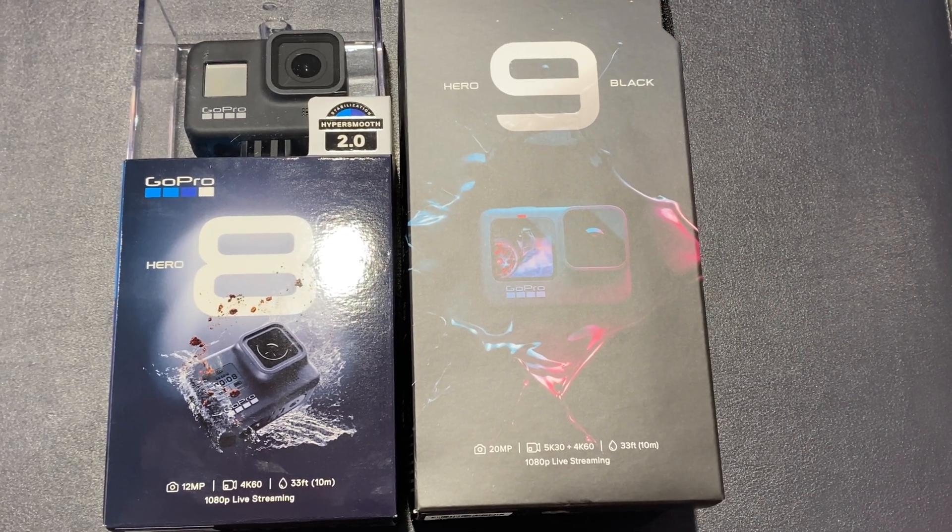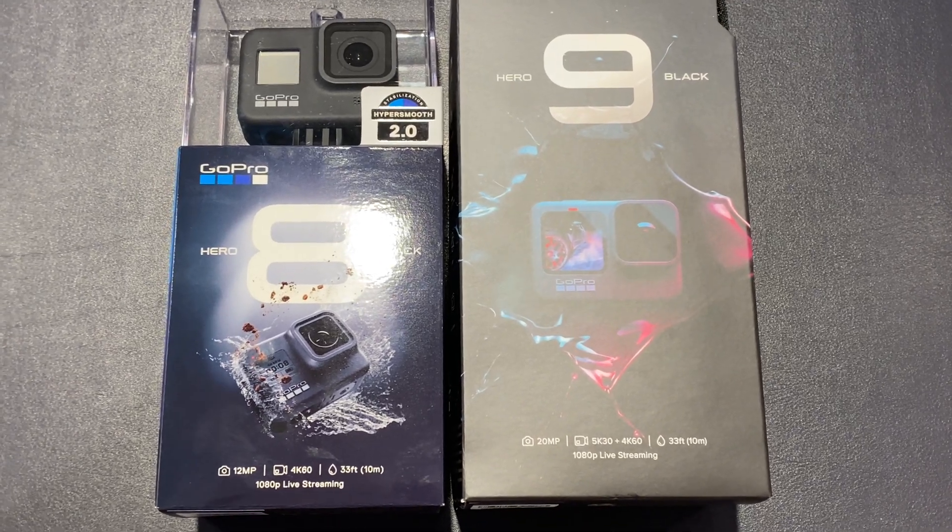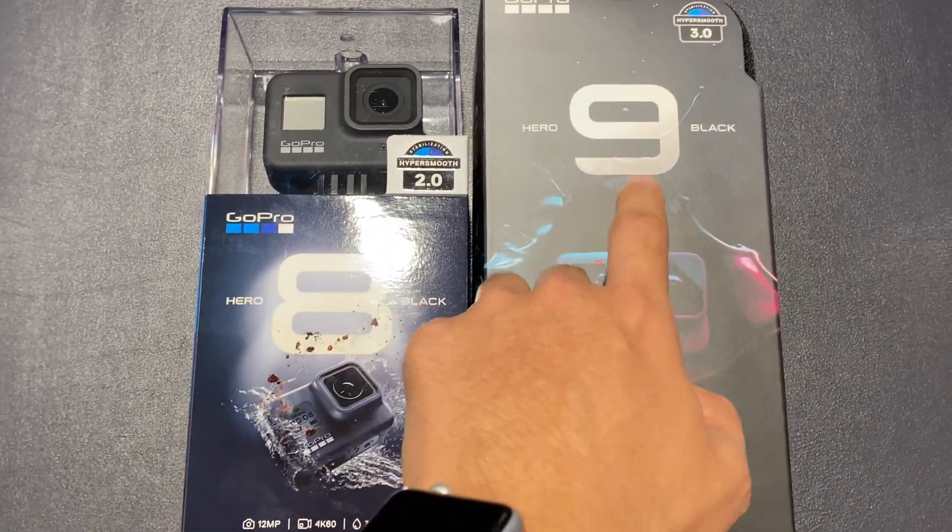Hello ladies and gentlemen, Deepika here again. Today before we do the size comparison between Hero 8 and Hero 9, we are going to see the major differences in what comes outside the box.